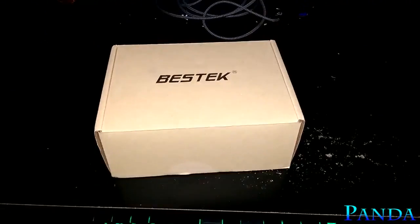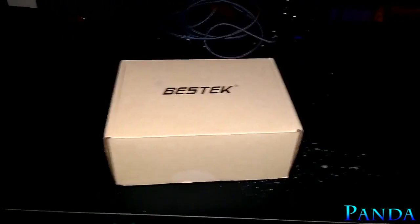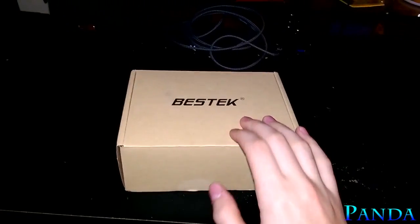Hey guys, what's up? Nick here once again. This is going to be a quick unboxing and then a full review of the Bestech wall adapter.